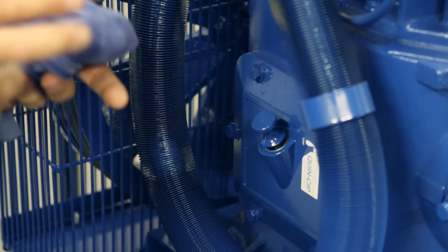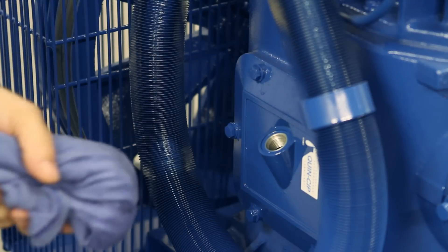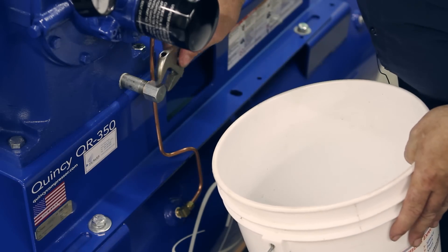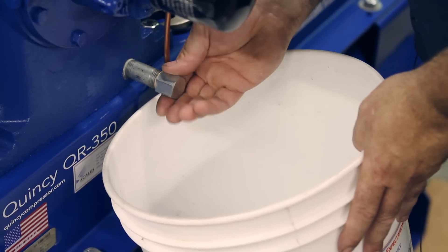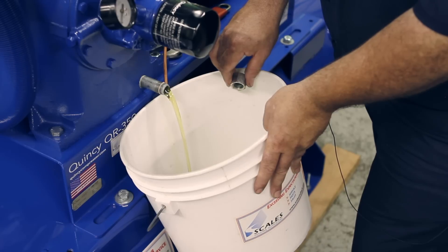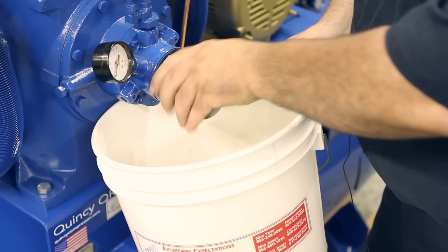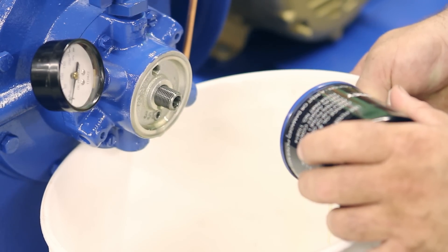Now we're going to start our oil change. By doing that, we're going to remove the oil dipstick and place that to the side. Now we're going to drain the old oil — loosen the cap, place your bucket underneath, and drain that old oil out. After you drain the crankcase of the oil, you want to change the oil filter and drain the oil pump down.